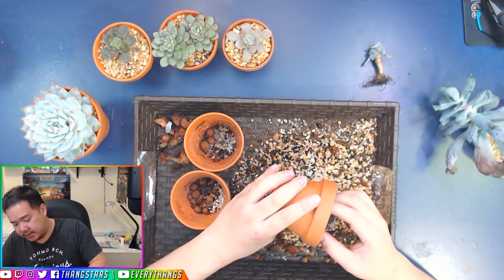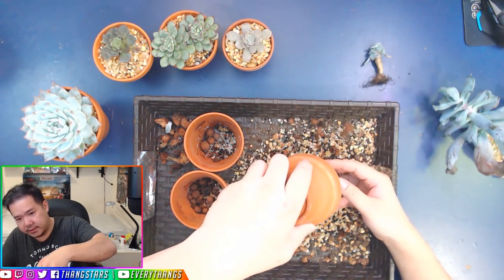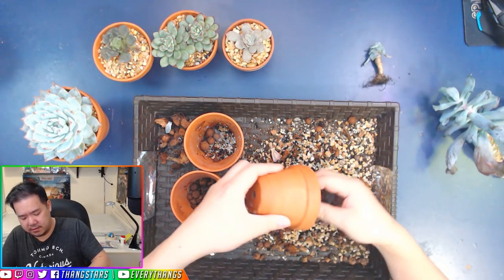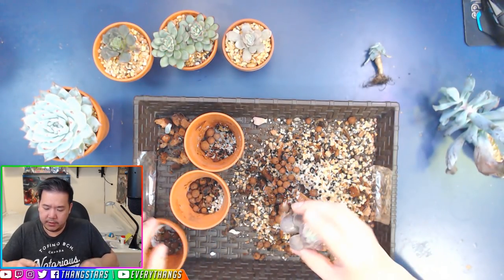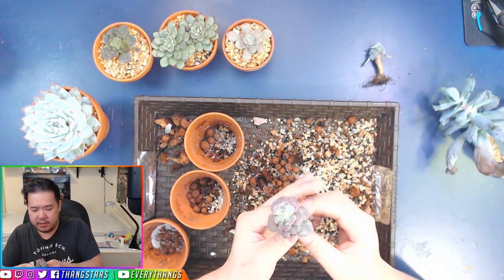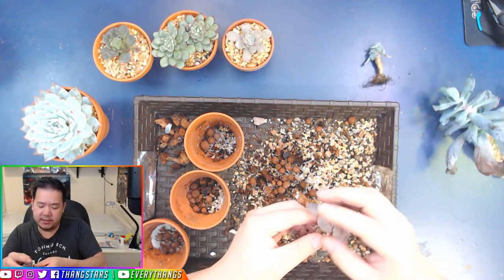This one is definitely rooted — you can tell because it won't come out. Oh wow, it definitely has new roots in here. So I think this one was going to be okay. We're just going to change this one anyway. This one has nice new roots.